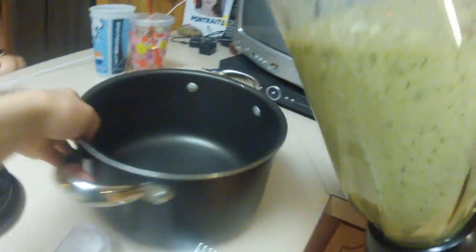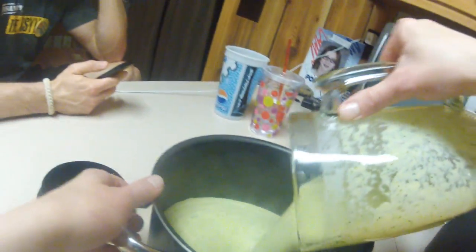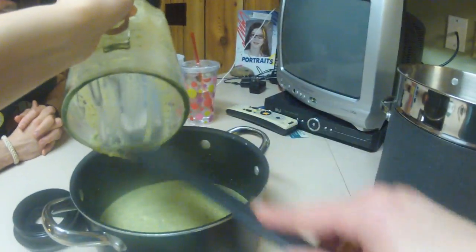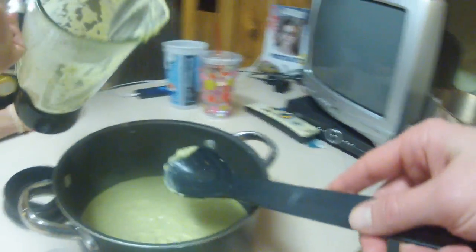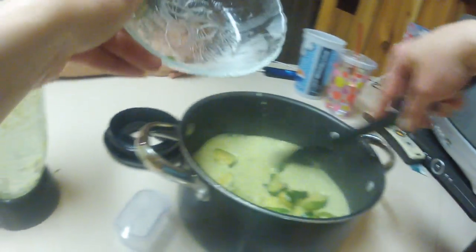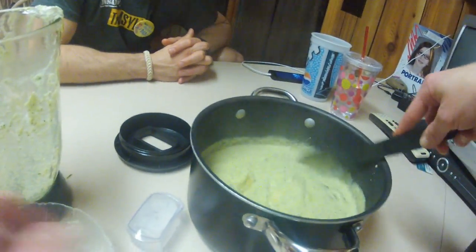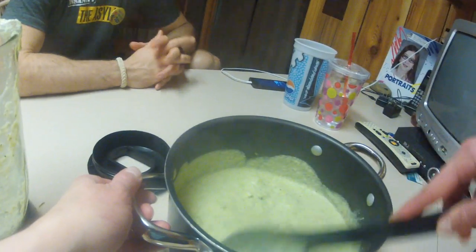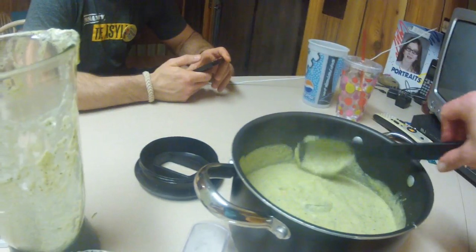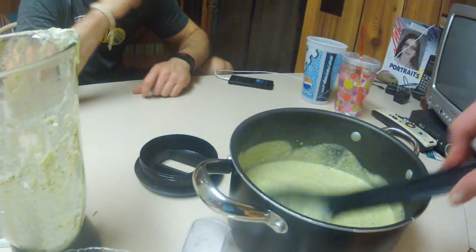That actually worked out well. Normally I drain the water from the cashews, but I did not this time and it was just the right consistency. This is my favorite food — it may not look appetizing because of the green color, but it is really, really good. You will absolutely love this recipe. I added the leftover zucchini chunks to make it chunky — I've never done that before.